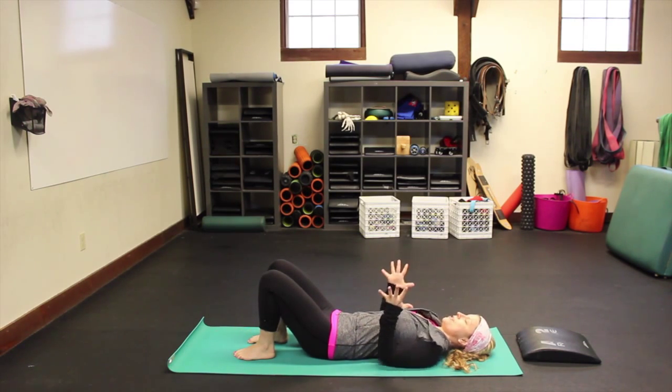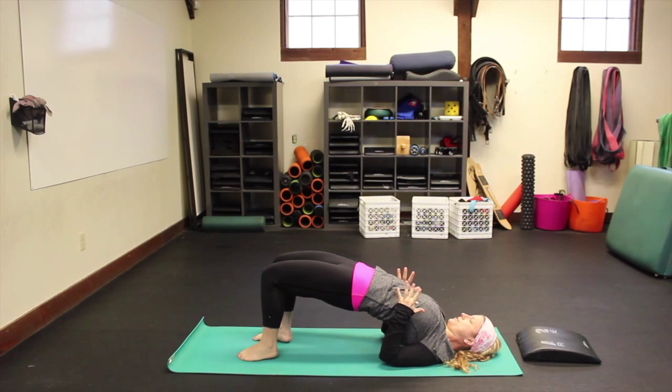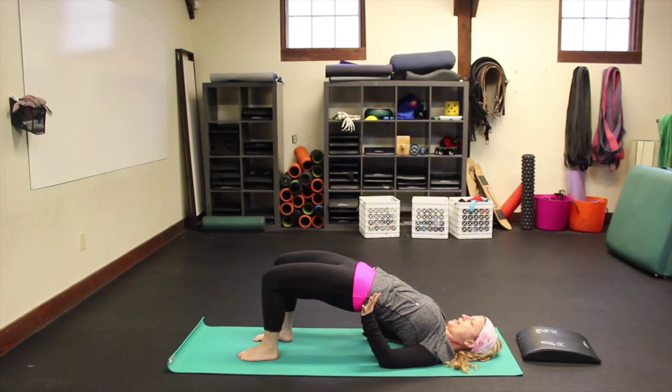Take your arms by your sides, fingertips up, and just take a couple of breaths in your bridge. You can rotate the shoulders underneath you if you like, and if you have one, you can place a block — or even a foam roller — underneath you. Just breathe here.